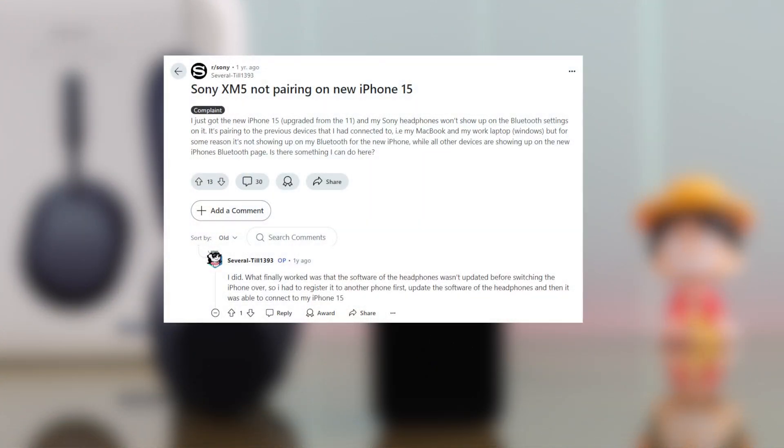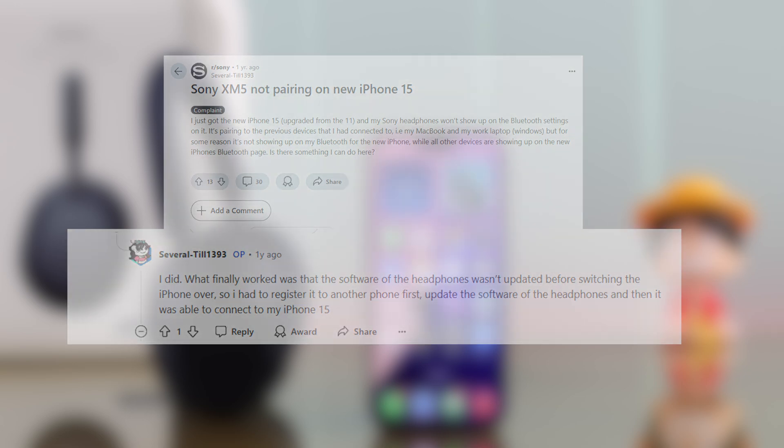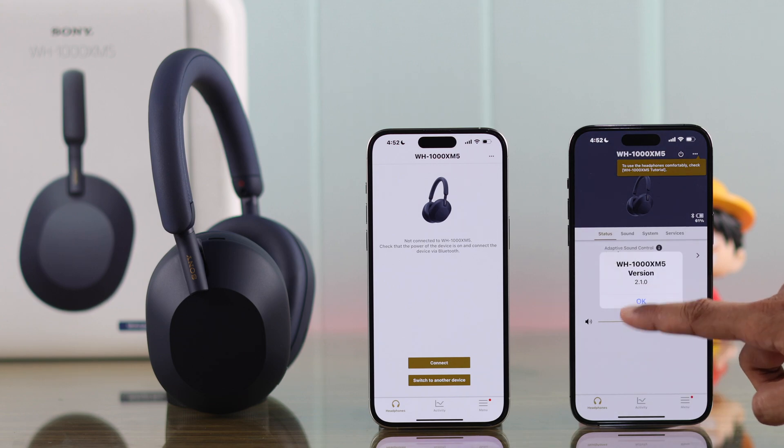Also, according to some users, if you have connected your Sony headphones to other devices and there's an update pending, then sometimes you won't be able to pair it with a new device. And to fix that, just open the headphones app on the older device and update the firmware from there.